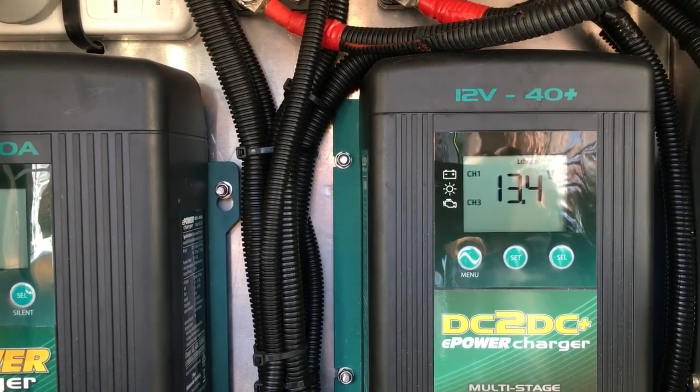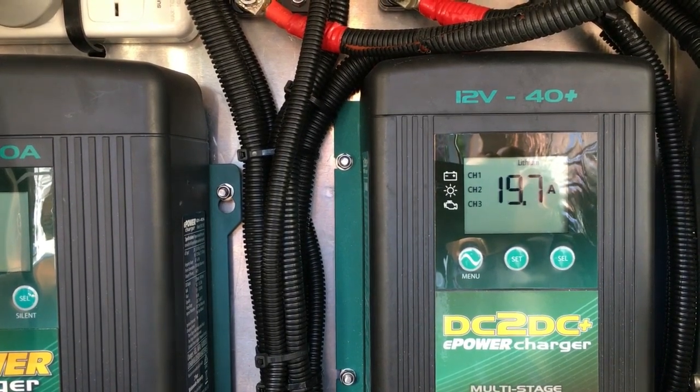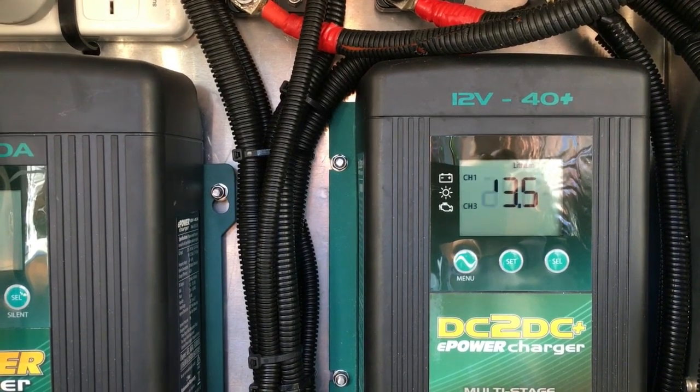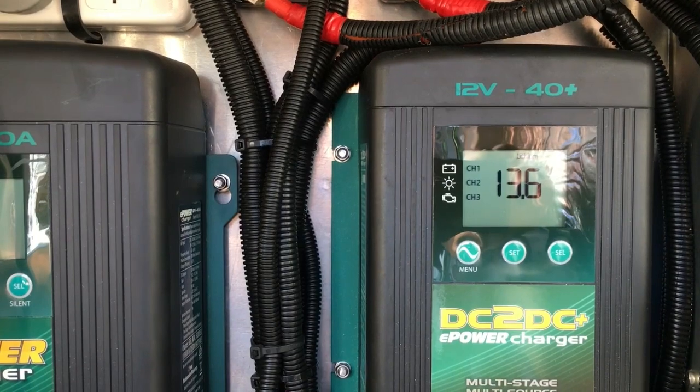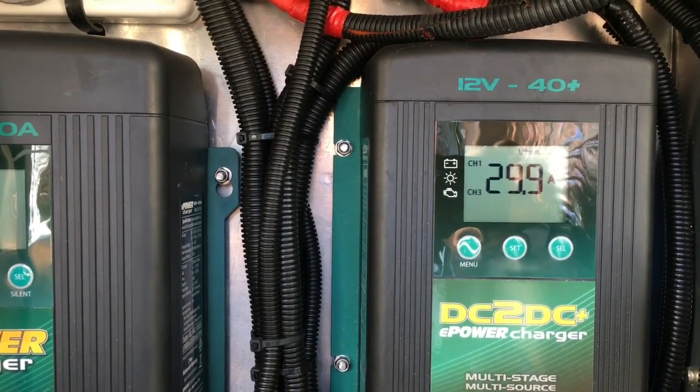Here we go, it's just starting to register — it's registered now. So this thing's great, love it. You can see it climbing. There's a phone app that picks all this up, very good. We're throwing in 30 amps into those batteries and the car's sitting here at idle. Not a problem at all.